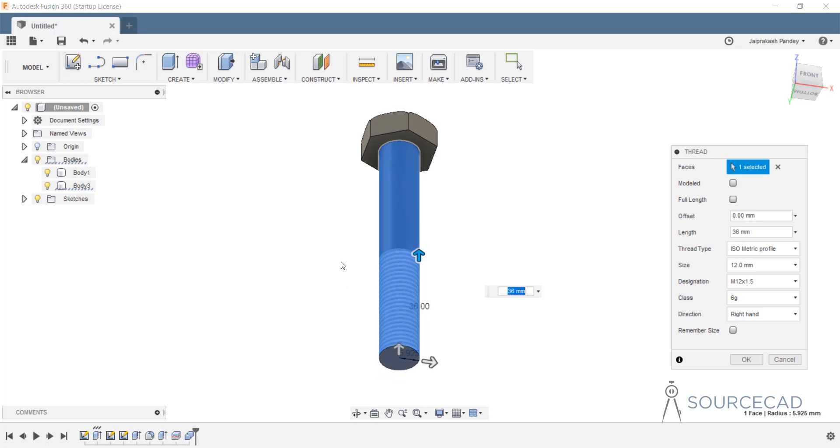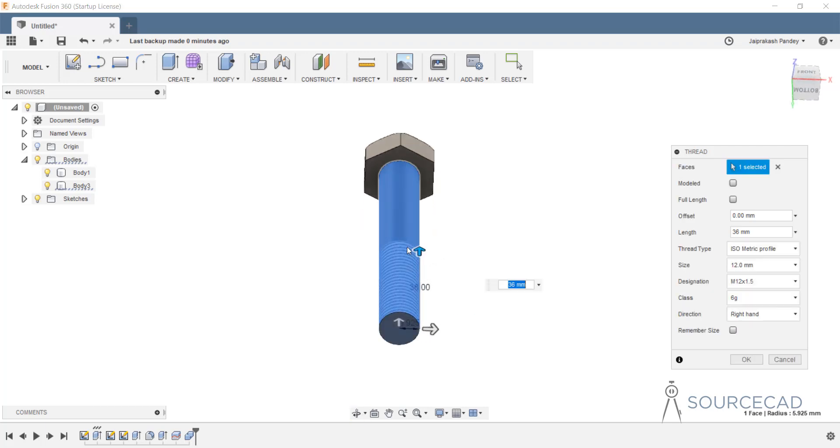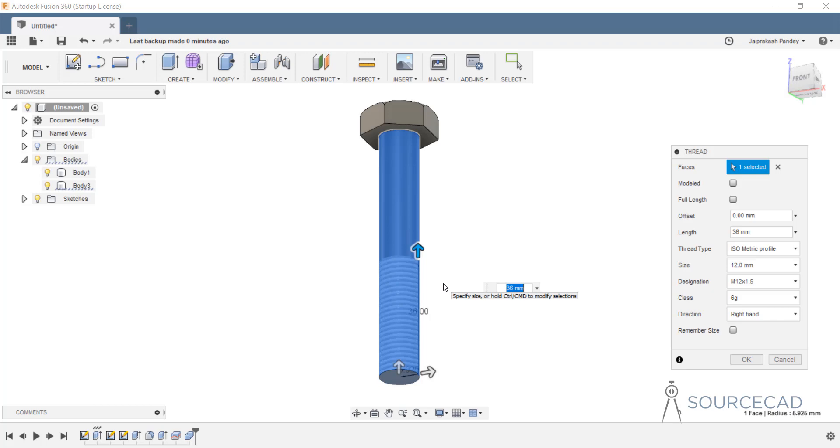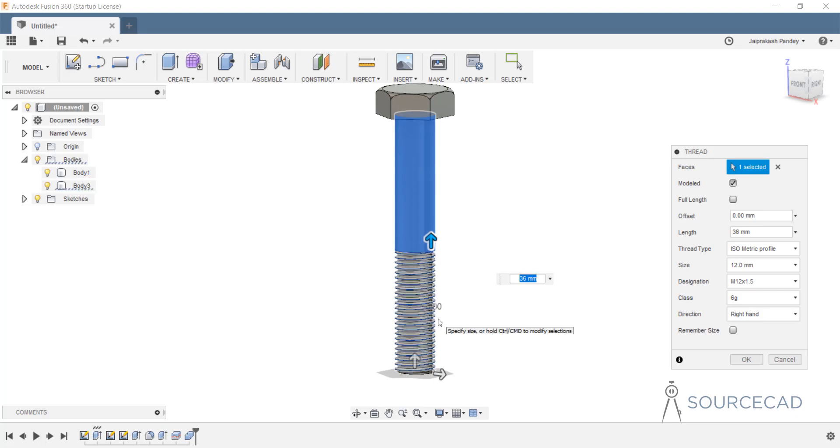In this case the thread is cosmetic. If you rotate it you can see the circle is completely smooth — the thread is not actually modeled; it just adds a decal that looks like a thread but is not an actual feature. If you want to model this feature right into the 3D body, you need to select the modeled checkbox. This does consume more resources, which is why Fusion has this option. In this case we do want the modeled thread, so I'll keep it checked and click OK.